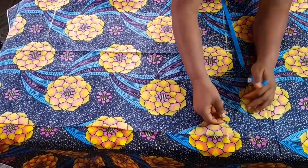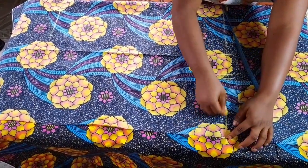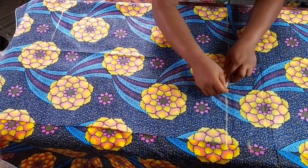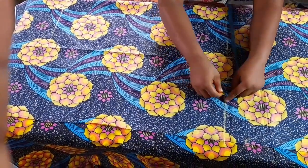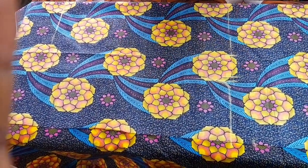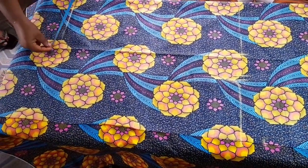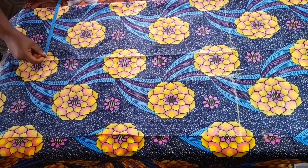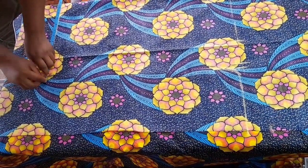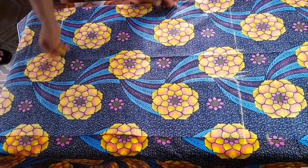After placing your bust measurement, connect your sleeve line to meet your bust measurement, just like what I'm doing in the video. Come up by one inch to make the slanting neat and give it that curve. Then take your chalk and mark it down. Also place the same measurement used for your bust down at your dress length, mark the exact measurement, and take it off to meet your sleeve.